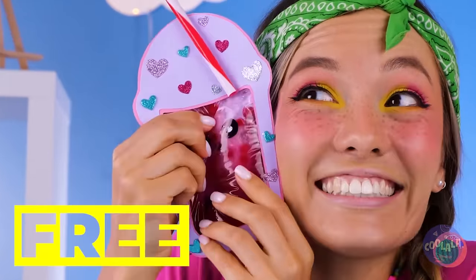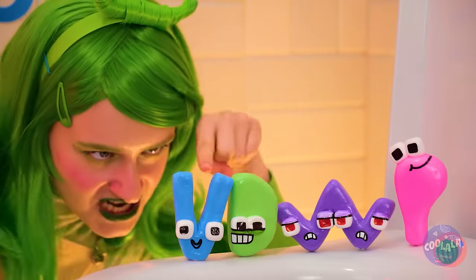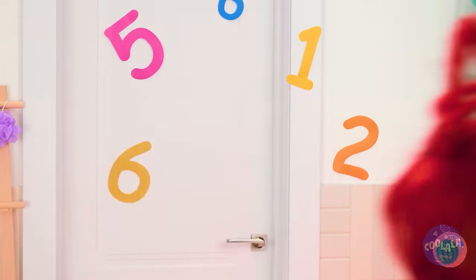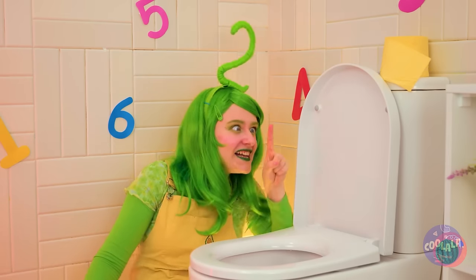Cool stuff, right? Catch you next time. Two has gone to the dark side! Stop it — you're gonna clog the toilet!